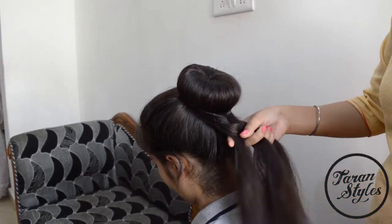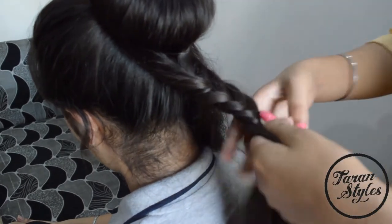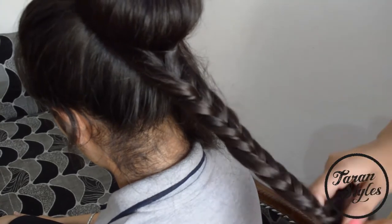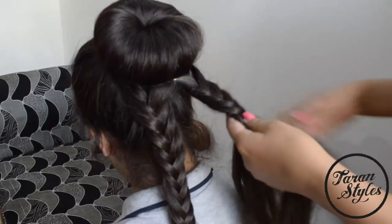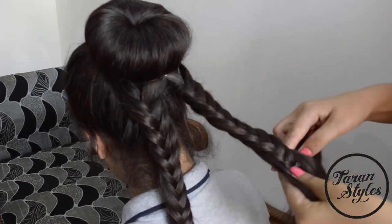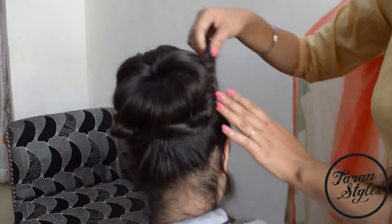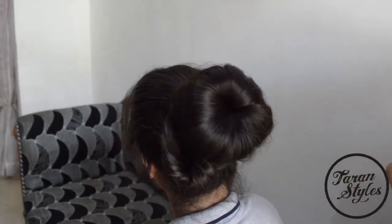Here I will be doing two French braids by splitting the hair. I'll also show you other styles for the remaining hair in my next videos very soon. Secure these braids using bobby pins around the donut bun.